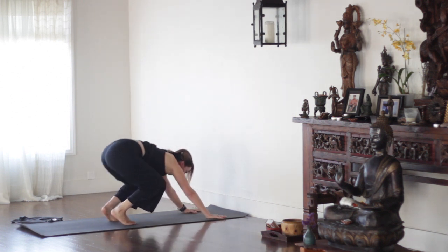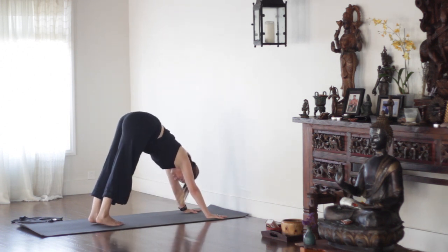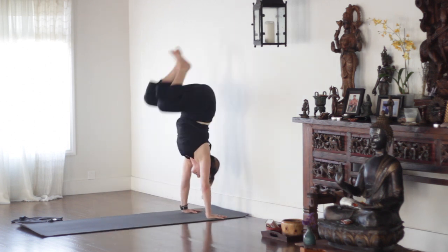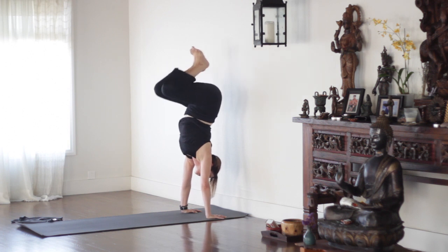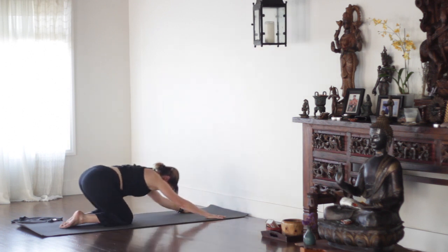Exhale everything out before you jump up. Pull your belly in strongly. Then bend the knees, butt up, straight arms, and hop butt to wall. Now, if you cannot keep your arms straight, put a strap just above your elbows — that will help keep the elbows straight.